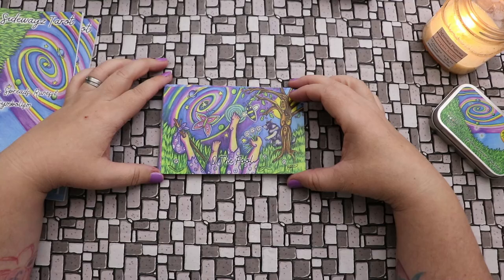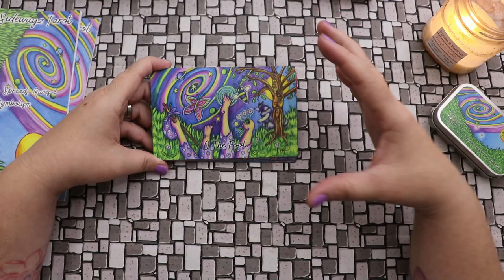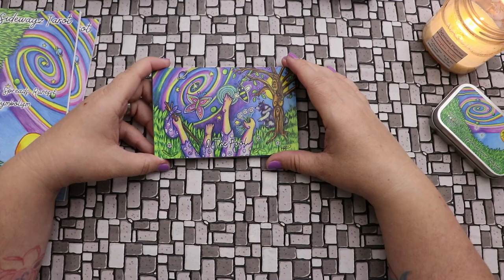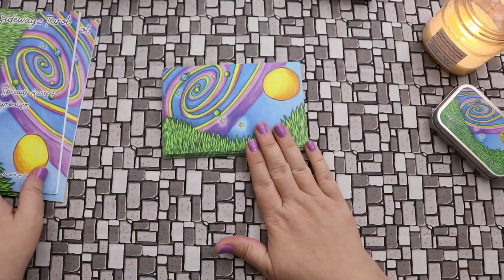It feels dreamy and otherworldly, as if you are in a dream or doing some meditation or journey work — which is something I do semi-regularly. So in my opinion, it would be an excellent deck for pathworking. I love the backings, which of course match what we see on the books. Yes, there are two books included with the deck.